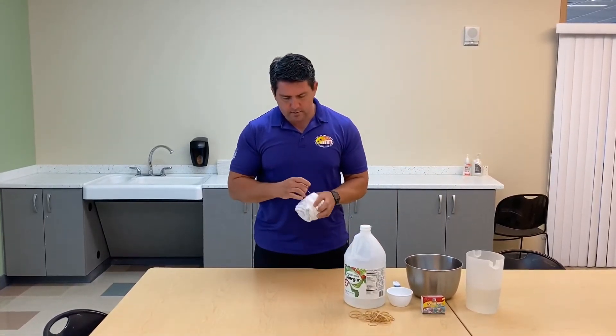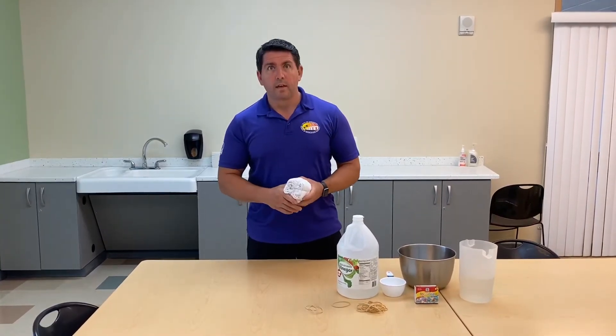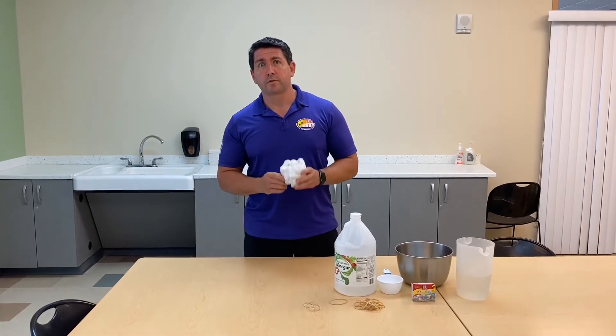Take the rubber bands and roll them over. And here are a couple of pictures of some shirts we've already done.